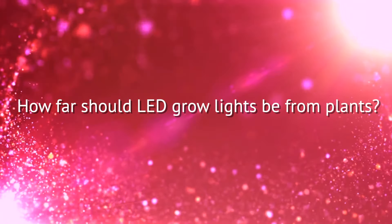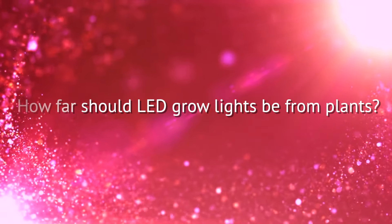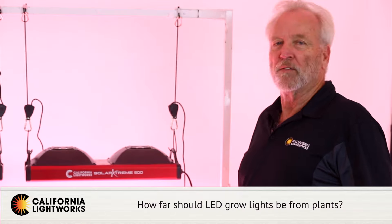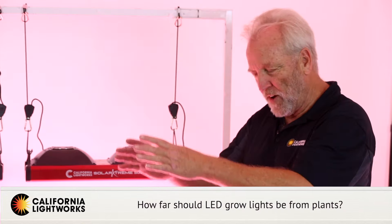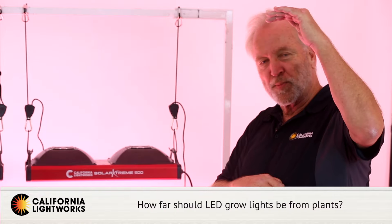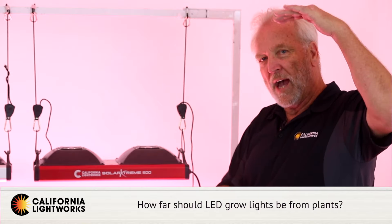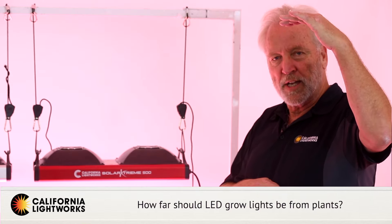We get a lot of questions about the recommended hanging heights with LEDs. First of all, above all, regardless of what LED light you buy, follow the manufacturer's recommendations because each LED is a very specific angle at a very specific height, and the manufacturer has designed that to cover a certain area at a certain height. So above all, check the manufacturer's recommendations.